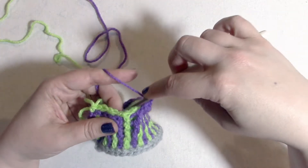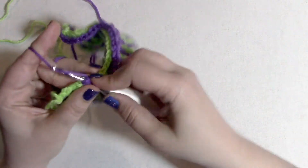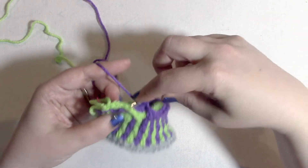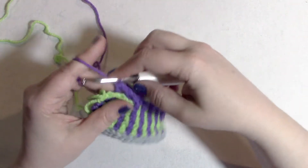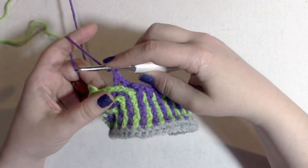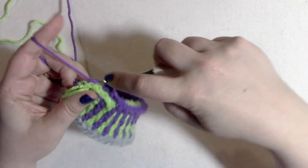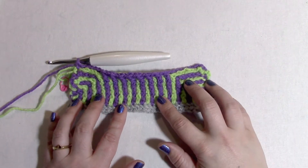Then back post double crochet around the color A stitch two rows below, chain one, skip one — two times. We repeat that whole set — four, eight, two — until there are two stitches left. Back post double crochet around the color A stitch two rows below, and then single crochet into the last stitch.